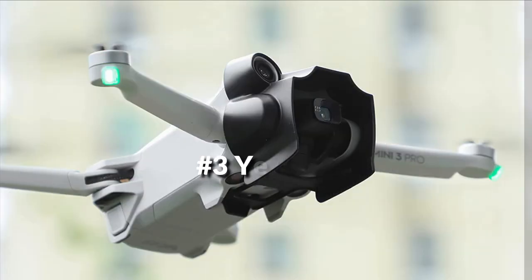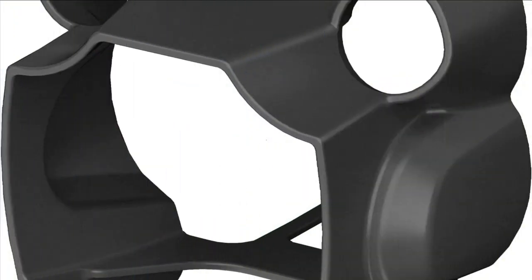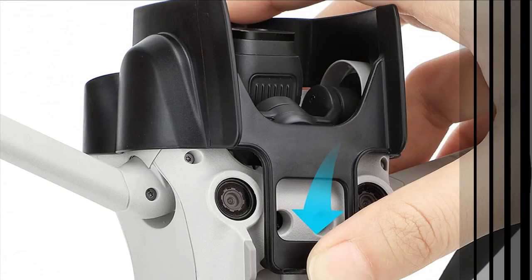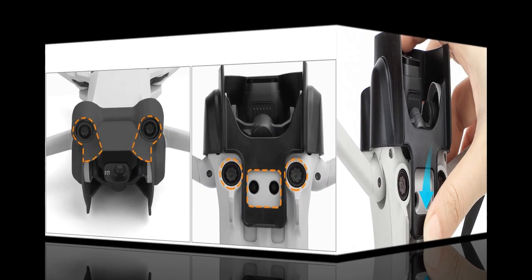On number 3 we have the Yeti Lens Hood. The lens hood is especially designed for the DJI Mini 3 Pro. It won't affect the forward vision system, downward vision, and sensing system. It could reduce glare and parasitic light coming into the lens. The expand opening won't affect camera shooting. It is integrated, modeled, and perfectly fits for the drone.